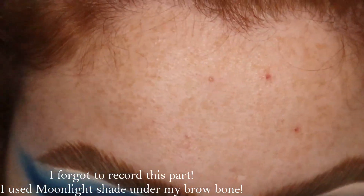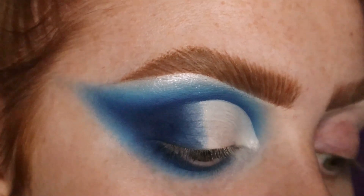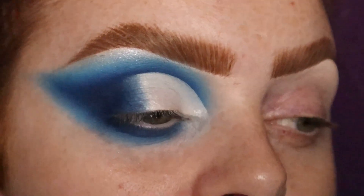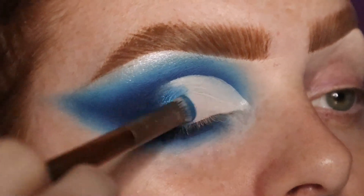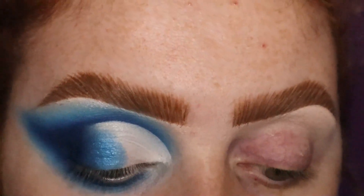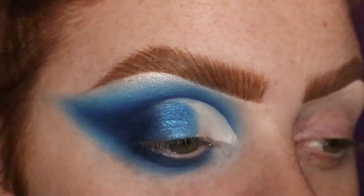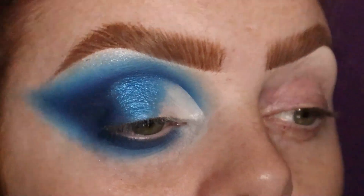I'm just going to redo the steps to intensify everything, then do the bottom and clean it up. I've cut the crease and I'm now going to take a flat shader brush and take the shade Potion first, which is this beautiful blue shimmer, and put it in the centre part of the lid. I just love blue, it's so pretty. The shimmers are the same as the normal Beauty Bay shimmers — they have a more cream texture which can crease slightly, but it's nothing major.